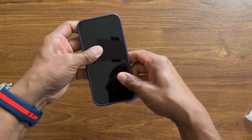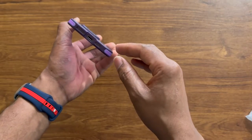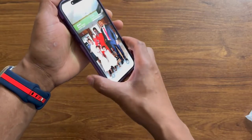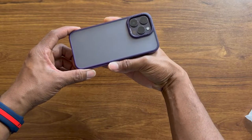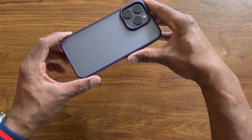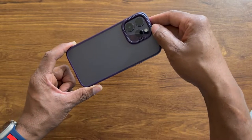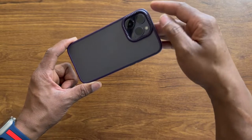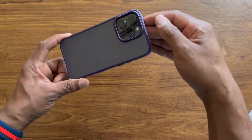There we go — looks really nice. So if you have the Deep Purple iPhone and you're pretty much out of options looking for a case, this is a go-to case. It looks nice on the back of the phone. The camera cutout is really nice. It's not as thin as some other cases — it has a little thickness to it — and that gives it a nice look with these notches or grooves going around it. Blends in really nice.